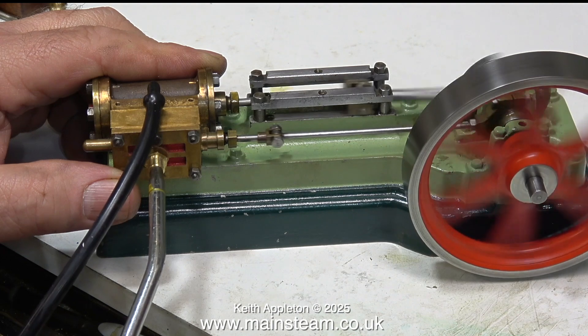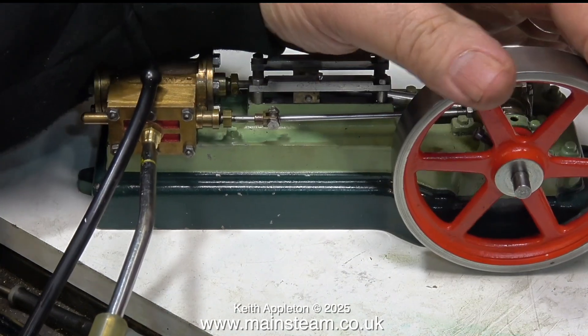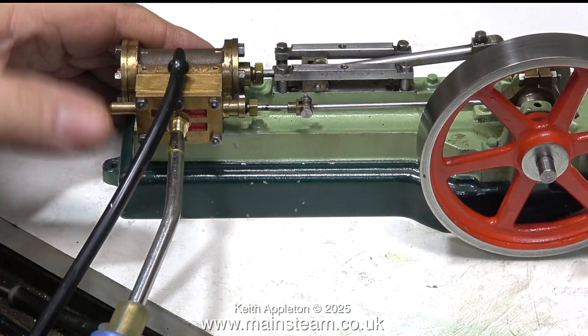It's a very fine adjustment. What's happening is the eccentric moves a valve over the valve ports, and providing that the slide valve is in the middle — as it is on this engine — you're able to advance or retard the position where the valve opens and closes just by moving the eccentric. I think that's the position.